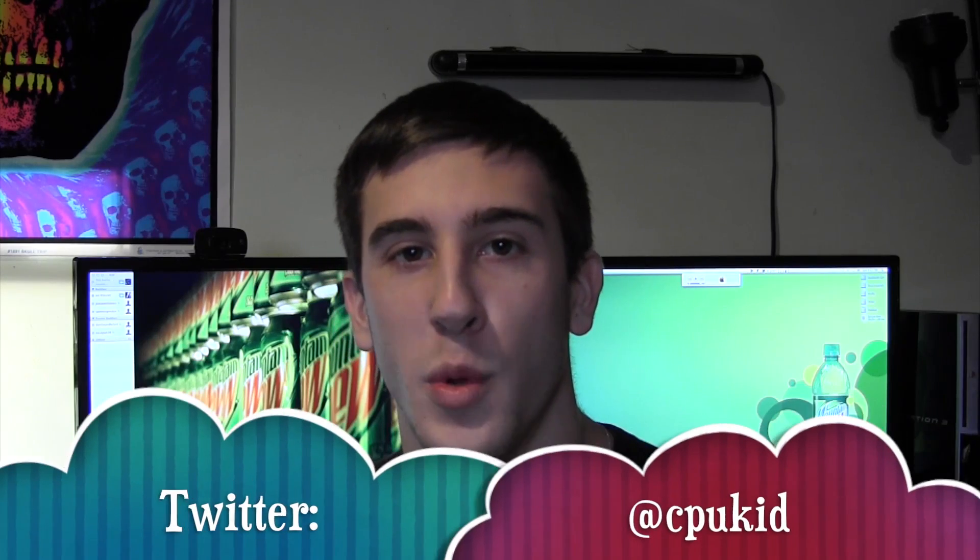That wraps up my Hackintosh from Start to Finish series, at least for now. I'll probably update it more in the future. If you liked this video, it would help me out if you subscribed — I'm not going anywhere. I'll be doing Hackintosh stuff, unboxings, and tutorials for a very long time. I'm at CPUKid on Twitter. I hope I've helped you guys get your Hackintosh up and running, and I'll see you guys in the next video.